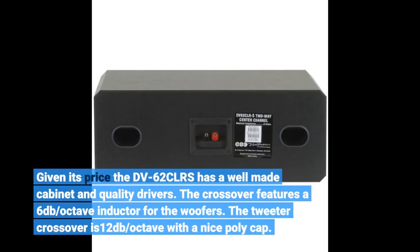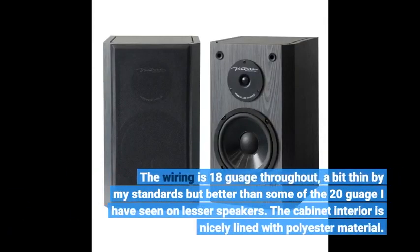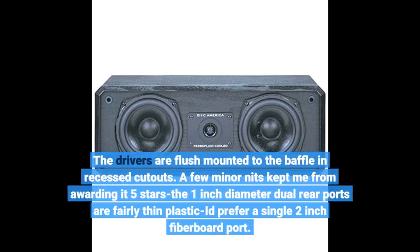The crossover features a 6 dB/octave inductor for the woofers. The tweeter crossover is 12 dB/octave with a nice polycap. The wiring is 18 gauge throughout — a bit thin by my standards, but better than some of the 20 gauge I've seen on lesser speakers. The cabinet interior is nicely lined with polyester material, and the drivers are flush mounted to the baffle in recessed cutouts.